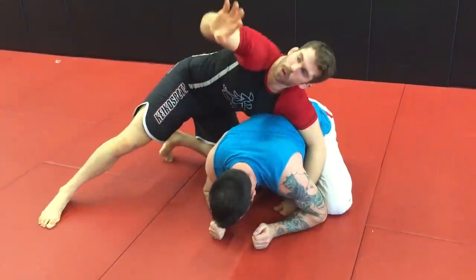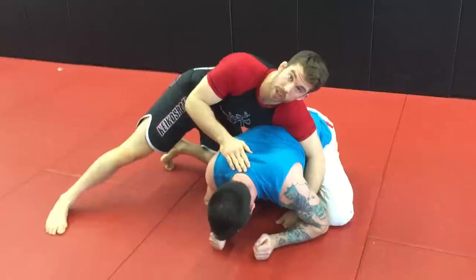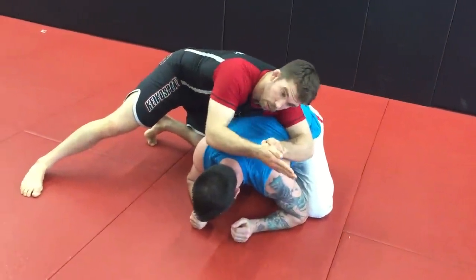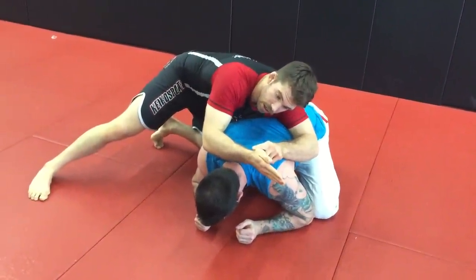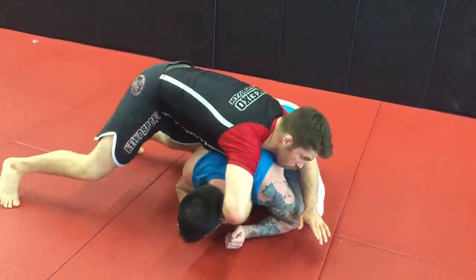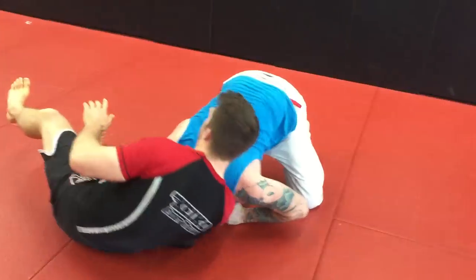As he lifts, we're going to take our hand and shoot in for this guillotine and sit our way to the side. When we do this, you want to take right here around your thumb, right here above the wrist — this is going to snake around — and as we do this we're going to switch our hips and drop back.